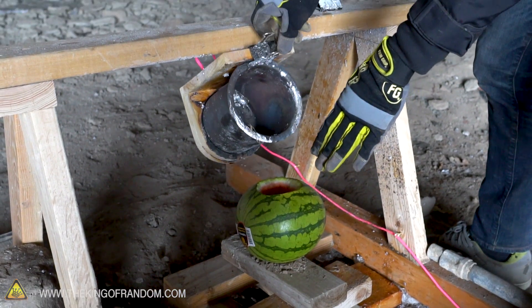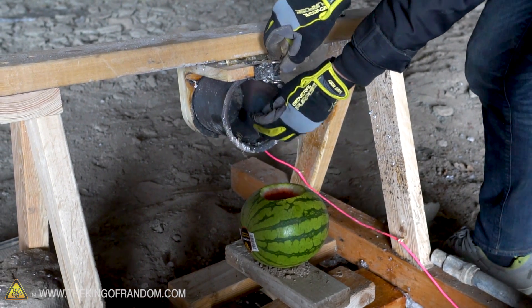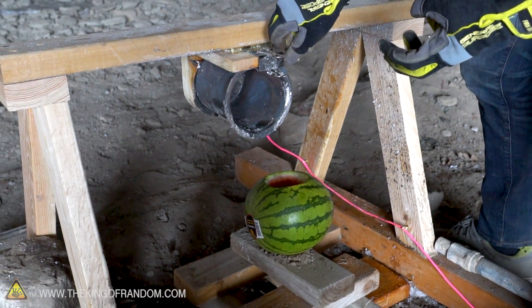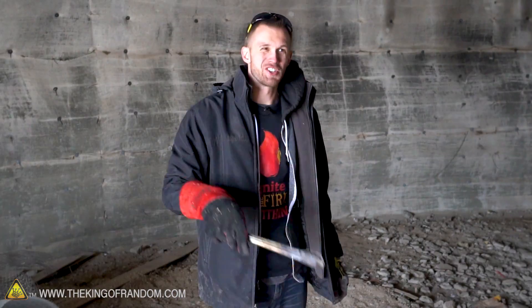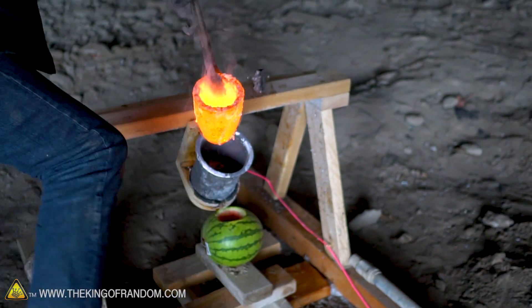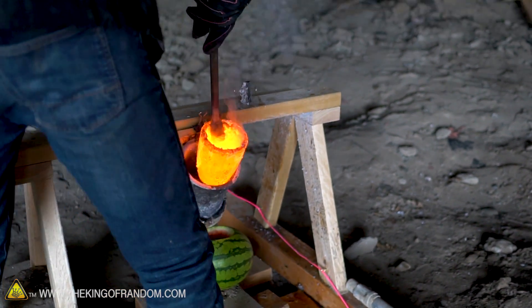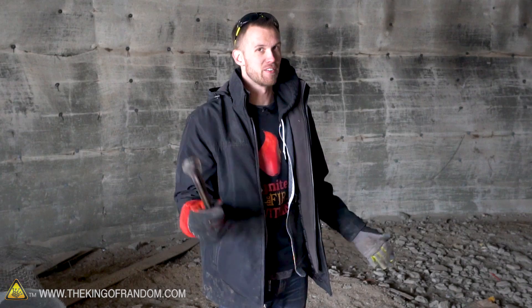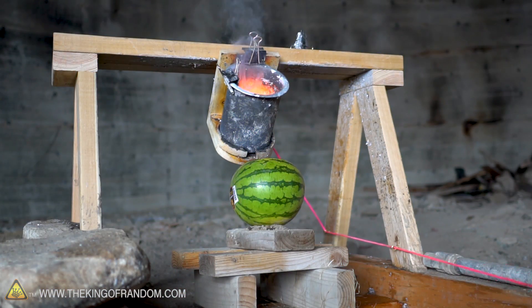With our watermelon raised up right here, we should have the salt pour out nicely down into the gap. Hopefully that'll really fill it up with salt, and if we're lucky we'll see an exploding watermelon. The salt is nice and molten, so here's the plan: I will turn off the furnace, take the crucible out, put it into the steel cup, then back away a safe distance, pull the string, and hopefully all that salt will be poured right down into our watermelon. Let's give it a shot — three, two, one.